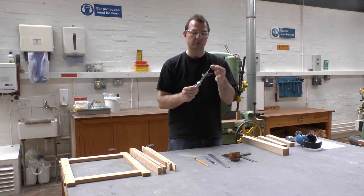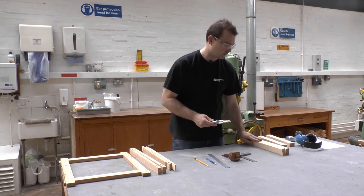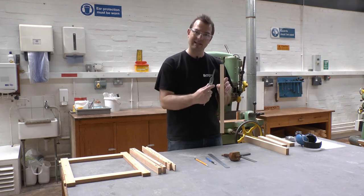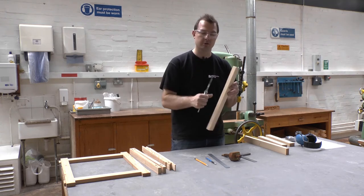You'll also need a mortise chisel and an auger bit. The general rule of thumb for selecting a mortise chisel is a third of the thickness of the component. In this case the component is 24mm thick, so I've chosen an 8mm mortise chisel.